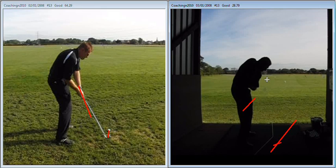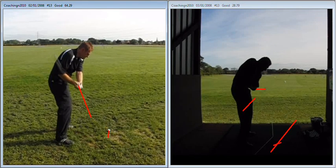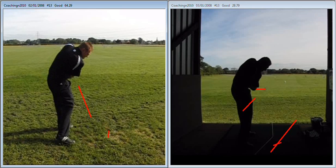So the club is still visible at that point, whereas on the left-hand side we're going to swipe across it. And at the same position in the swing, the club has disappeared behind your body. So two different ways of playing.